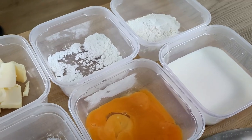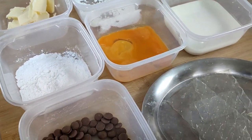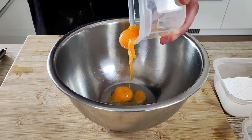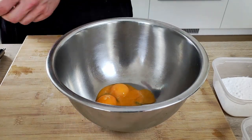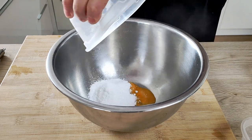Now it's time to start with the milk chocolate cream. I'm going to need milk, flour, corn flour, butter, egg yolks, sugar, milk chocolate, and gelatin. I start by mixing the egg yolks, corn flour, plain flour, sugar, and a little bit of milk together inside a bowl.